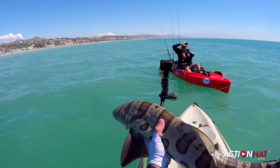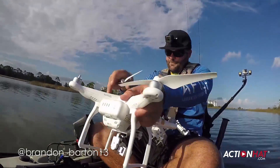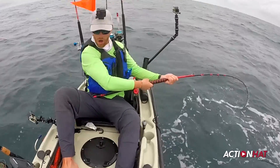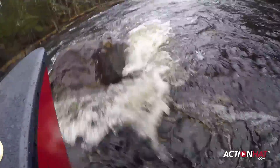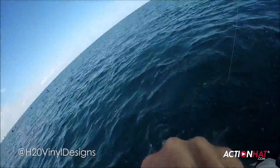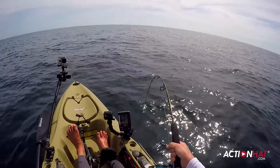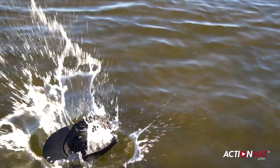It accepts any action camera or even your smartphone, so you never miss another epic moment. You can pop it on with one hand when you need it, or wear it comfortably for the whole session. Designed by fishermen, the action hat was built for the water.